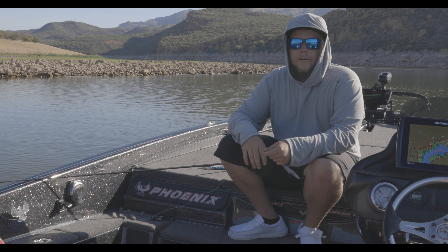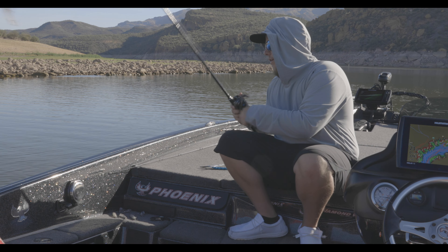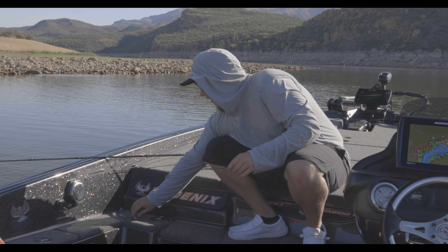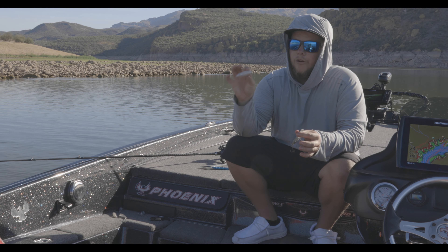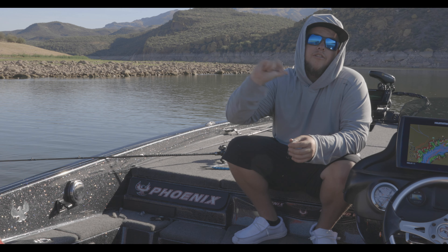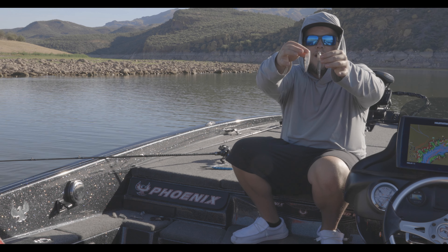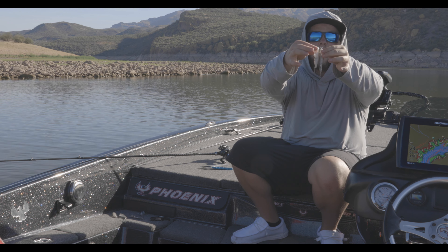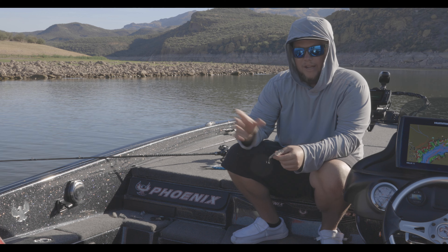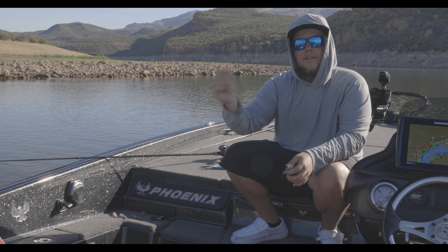I'm throwing them on a baitcasting rod — just a normal topwater 7'2" medium topwater rod — but they'd work great on a spinning rod too. Both colors worked great, didn't really matter. The little bit smaller walking bait is a little bit heavier so it casts a little bit further, but it's got two big knockers in it so you can hear it's real loud compared to the longer one. The size difference is about three quarters of an inch. This one is pretty quiet with a real wide walk — walks about eight inches. The smaller one has a louder knock and works real tight, and you can really move it quick.